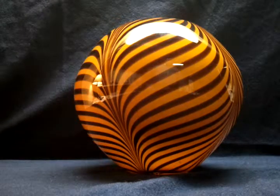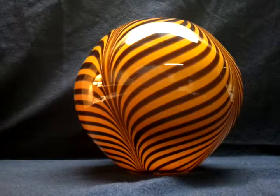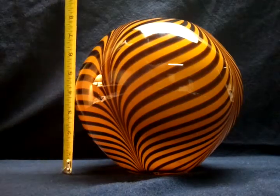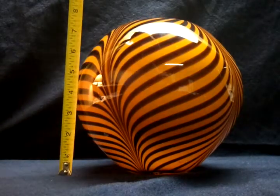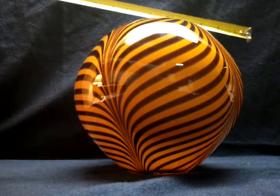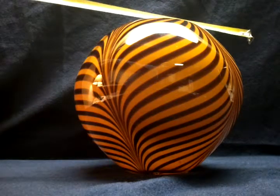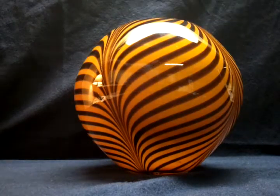Maybe you can just tell by the design, but anyway let's get started with some measurements. It stands about eight inches tall and at its widest point I would say it's maybe nine and a half inches wide.